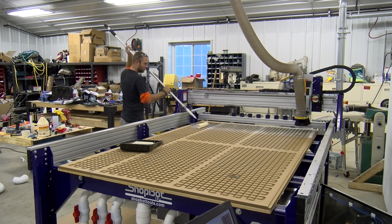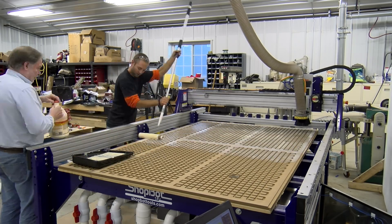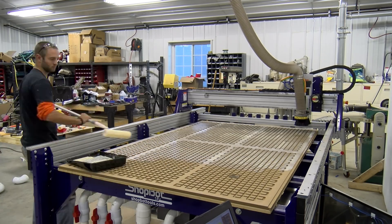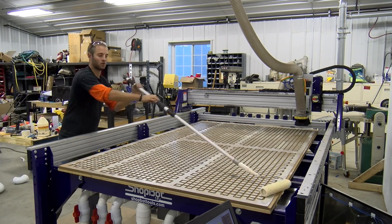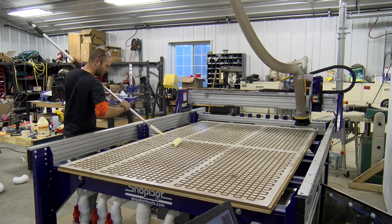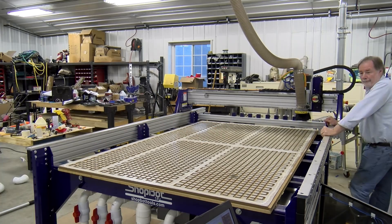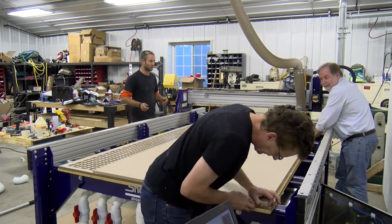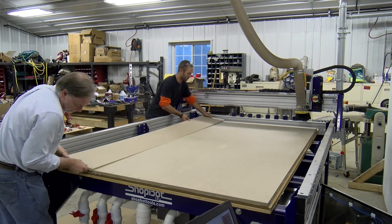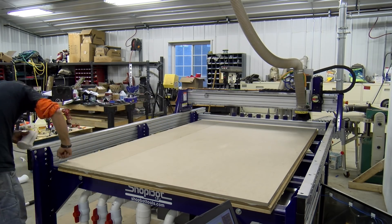We loaded up a paint tray with glue and used a roller to apply it to our Xterra surface, then placed a piece of MDF on top — one we had spoil-boarded the skins off of, making it very porous to allow airflow through it. With the vacuum table set up, once the MDF was in place we turned on the vacuum pump, opened all zones, and had perfect clamping pressure all the way across the board.